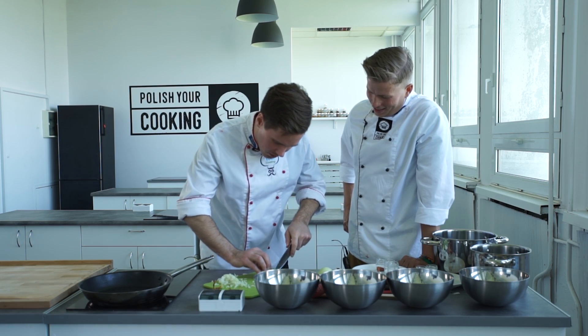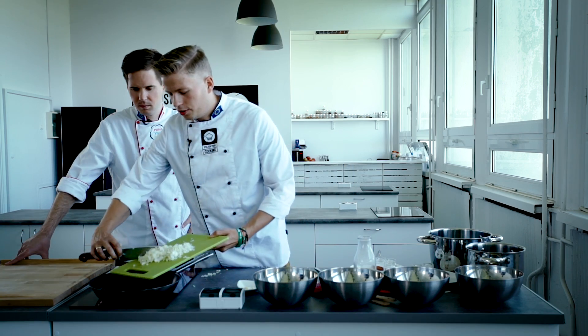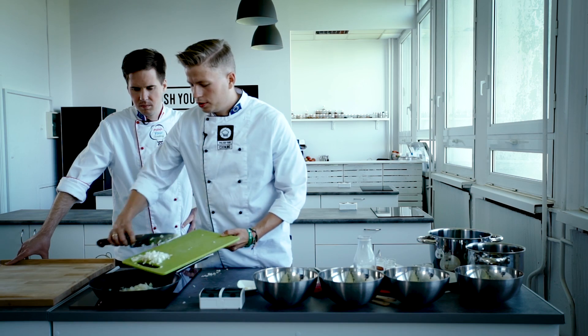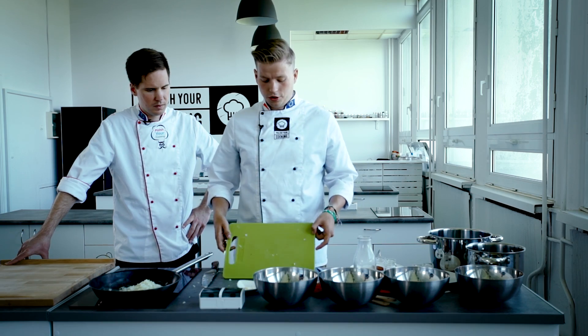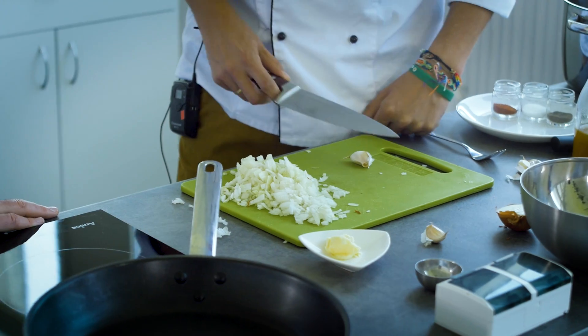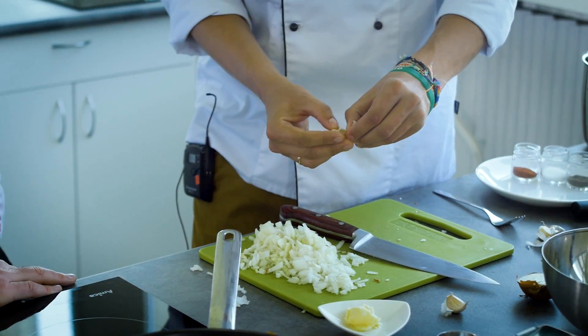Michał also had all these little life hacks that a bum like me would not realize. You can see the cutting boards usually have the handle — you can put all the onion through the handle so it doesn't spread out through the entire kitchen. Another kitchen hack: if part of the board is dirty and you don't want to clean it, just move forward. And a cute hack with the garlic — just crack it with the knife and then it's very easy to peel it.